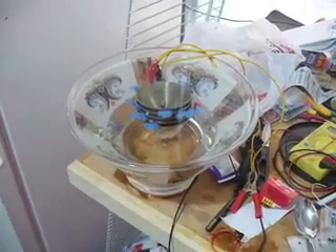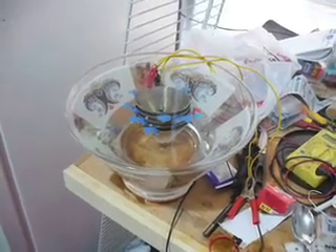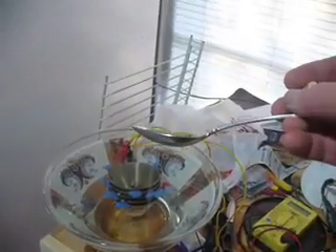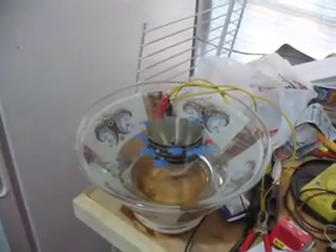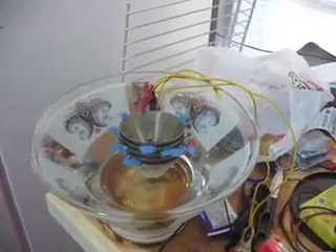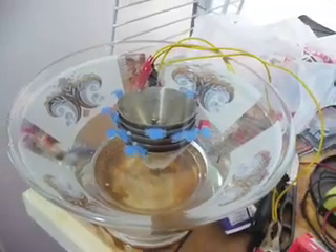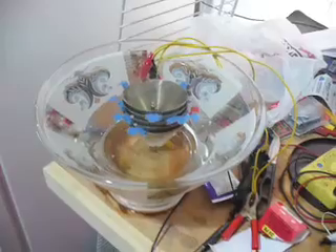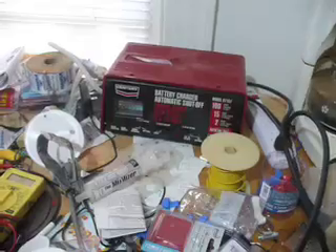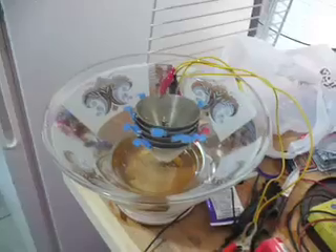Here's my first hydroxy generator. It's running in about a gallon of distilled water with approximately one tablespoon of sodium hydroxide mixed into the gallon of water. This is a series of five stainless steel cones, which used to be cups that were reconfigured, bought from Habitat for Humanity for about a dollar a piece. My power source is a 12-volt battery charger. Let's kick it on and see how it looks.